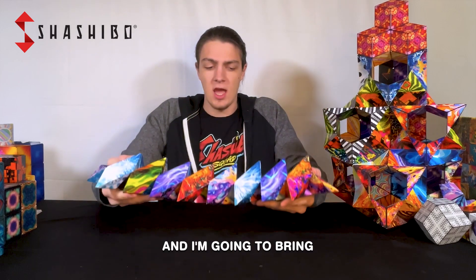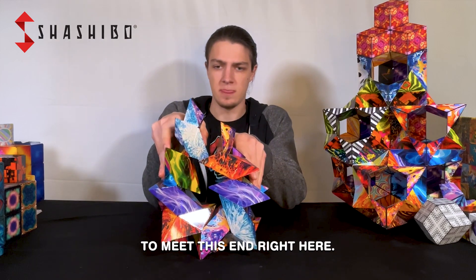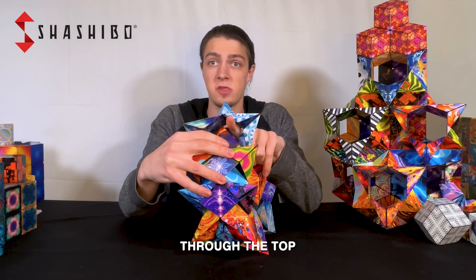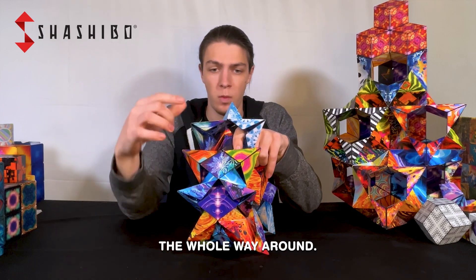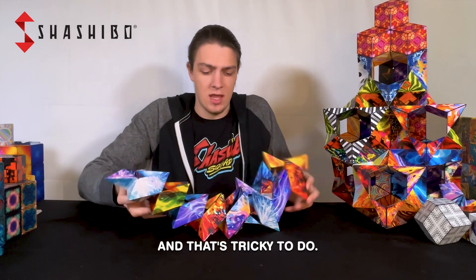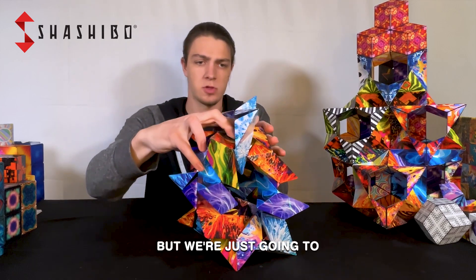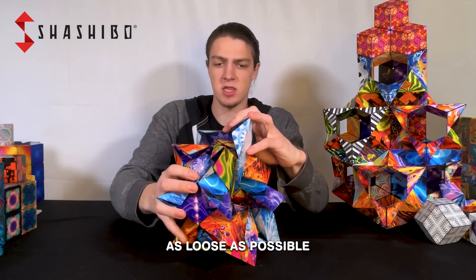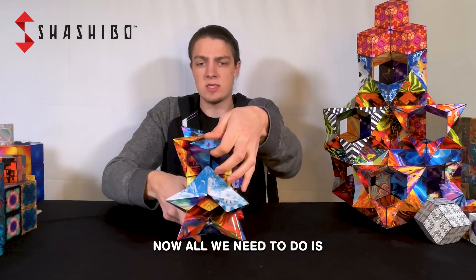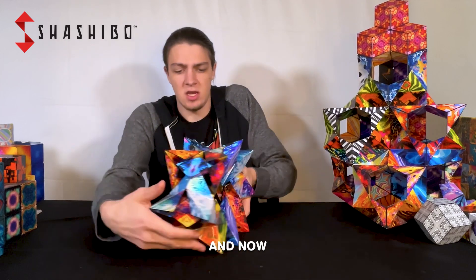I'm going to bring this end all the way around to meet this end right here, and I need to make this tab go all the way through the top of this crown just like I have been doing the whole way around. Then I'm going to hook it behind this piece right here — that's tricky to do, so it's okay if it takes you a couple tries. Keep the cubes as loose as possible while tucking it through there. You see that piece poking out back there? Now all we need to do is keep this one coming around — we've got this last tab, we put that point through it, and now we've got the whole thing woven.